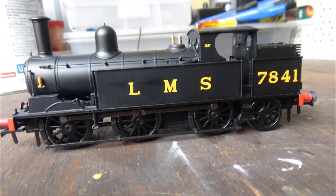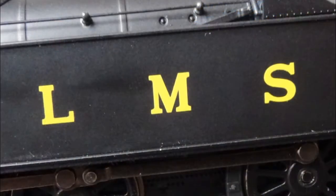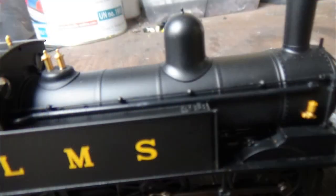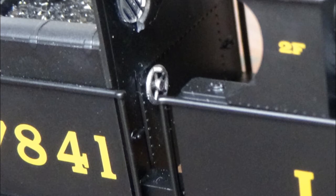Moving on to the livery application, which is stunning - they've got the right shade of black and there are no errors in the paint. The livery application is spot on, very nice and even. We also have 'LMS' crisply printed on the sides of the tanks in the correct font, which looks very nice. Moving on to the other side of the model: it's pretty much the same but there are a few detail differences - some pipe work running underneath the handrail, and on the cab there's a turning wheel, not sure what it's for, but it's painted and looks very nice.